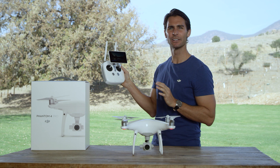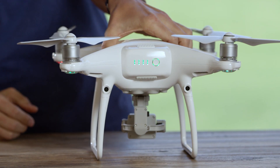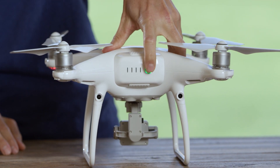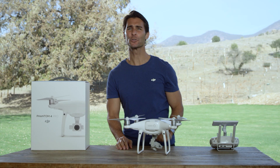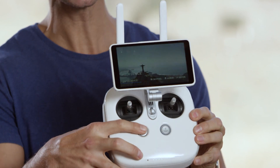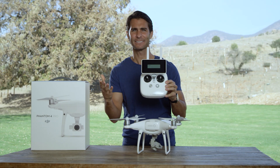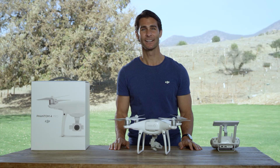To turn everything off, start with the Phantom 4 Pro. Press the power button once, then again, and hold — and it's off. Now we've gone through our pre-flight checklist. In our next video, we'll be learning how to fly. Thanks for watching.